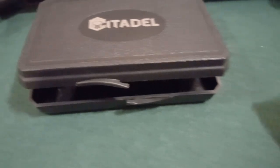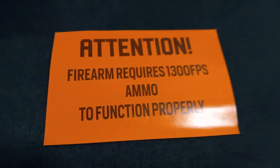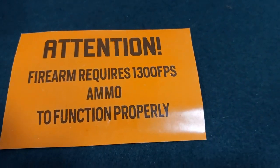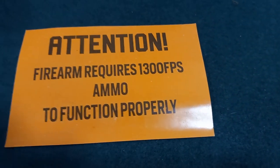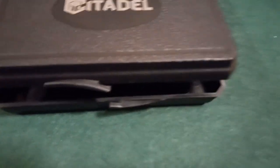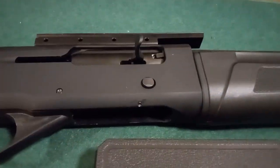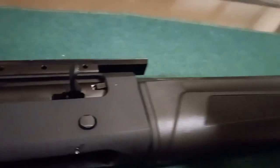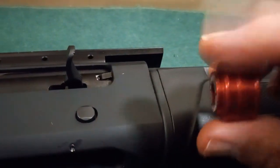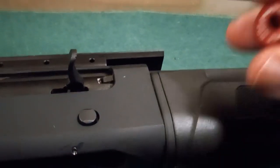Now, one thing Legacy Sports always says is that you need at least 1,300 feet per second ammo for it to function properly. But I've seen some people get away with using 1,200 FPS and even 1,100 FPS without any issues. I think a lot of it is simply attributed to the mag tube follower getting stuck in the tube — it's plastic, it's junk.